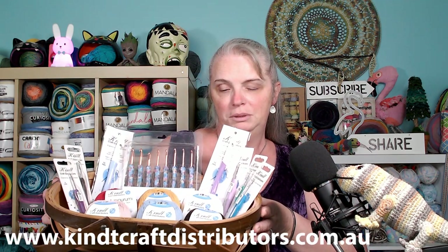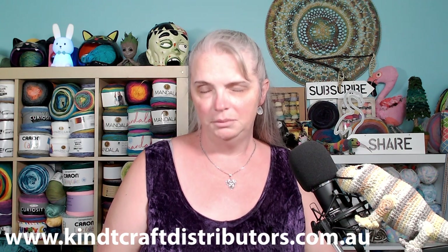Welcome back to my corner of the internet. We're in the studio again and today I have a review for you from Kint Craft Distributors. Kint Craft Distributors is a West Australian owned and operated company. Today I am reviewing the amigurumi yarn range plus some hooks. The amigurumi yarn is made in Turkey — it is recycled cotton, done to Kint's specifications in colors, ply, lengths, and ball weight.